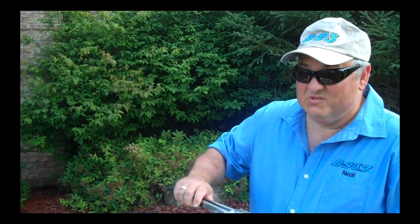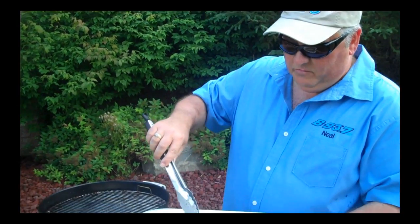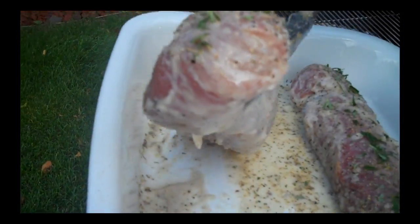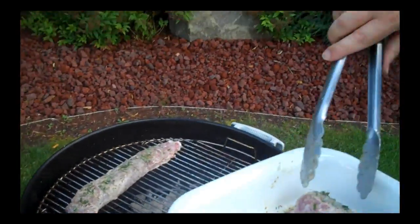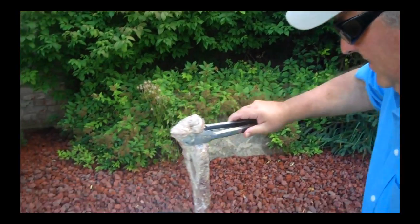Pork tenderloins are ready to rock and roll on the grill. I'm going to show you how to make these things perfect, juicy, and tender so that you love pork again. A little salt, pepper, and a little rosemary from my herb garden — maybe a little garlic powder if you like. It's totally up to you. That's the beauty of cooking — it's all about playing and having fun and doing things different.